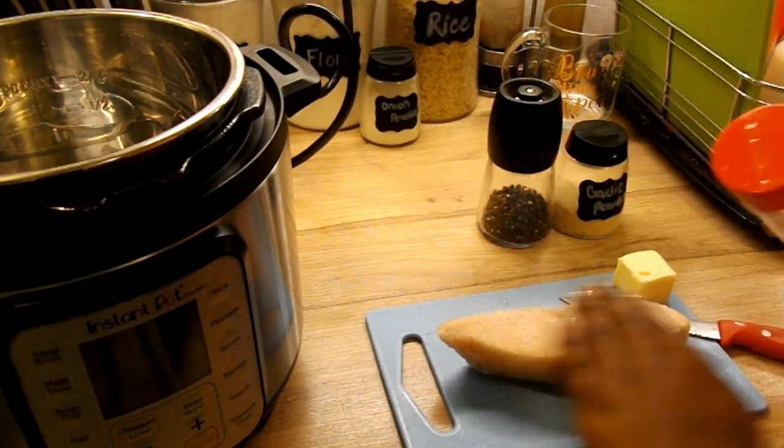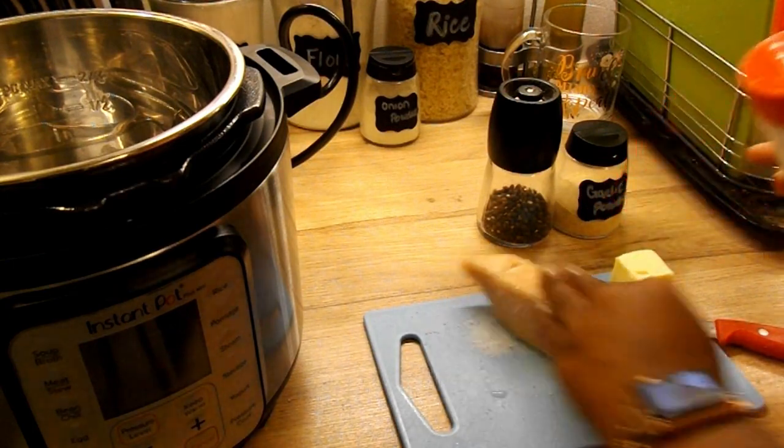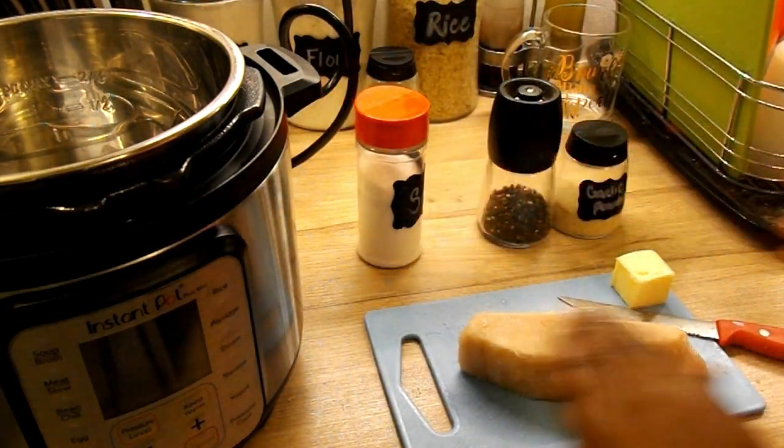I'm using an Instant Pot mini and I'm just going to be using one filet as I normally cook for just one or two people.